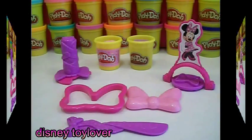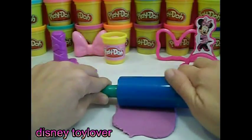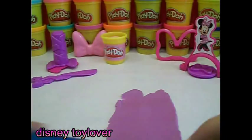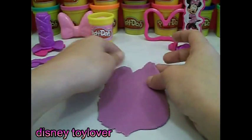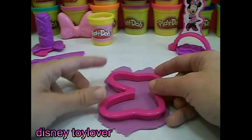Are you ready to get started? We need a roller first. Now let's roll out this purple play-doh and get started. Cookie cutter time!